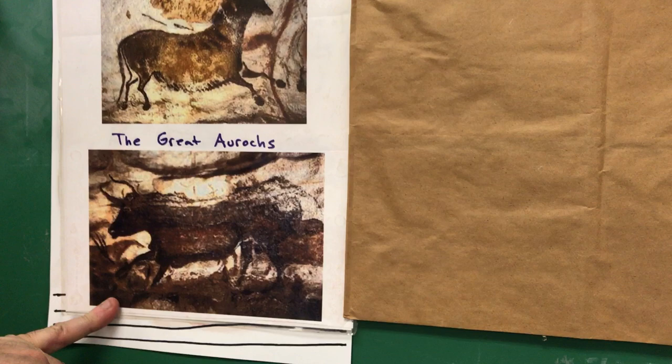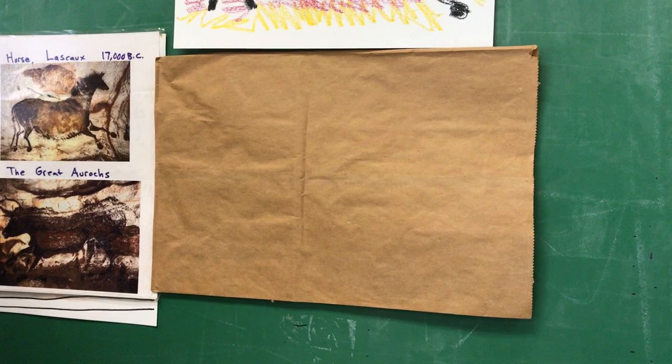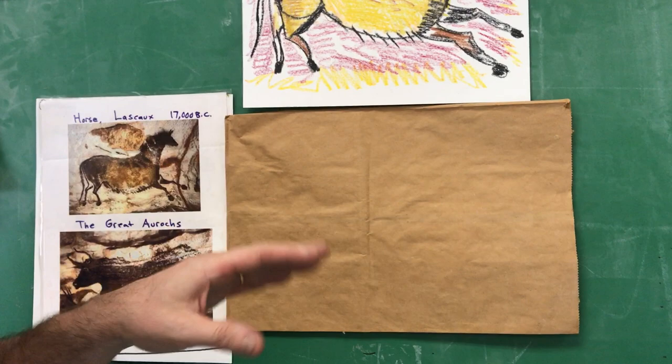The aurochs is an extinct giant ox. I'm going to show you how to draw that. Something special for this one — see if you can get a brown paper bag. That way we can use a white crayon. It's a little bit more fun. If you can't, use whatever paper you can find, but I think it'll be a little more fun on a paper bag.